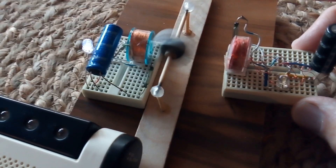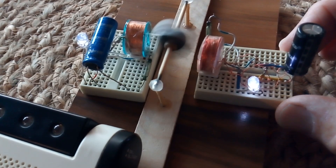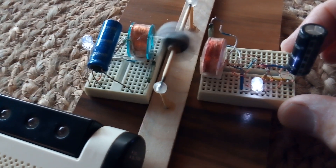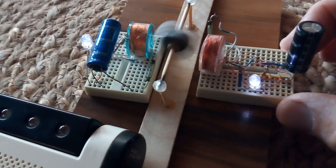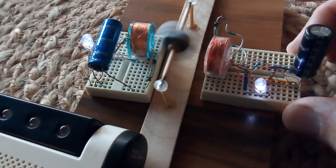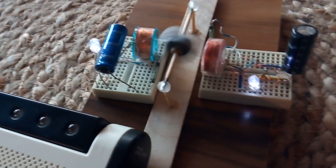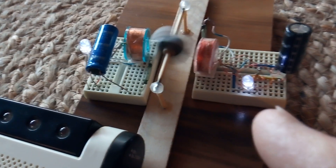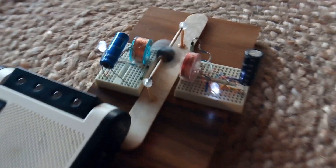And here it winds down with just the one driver. Here comes the warp drive. There's kind of a resonance that it hits and this thing really really takes off.